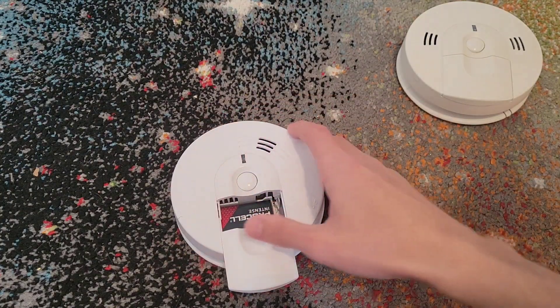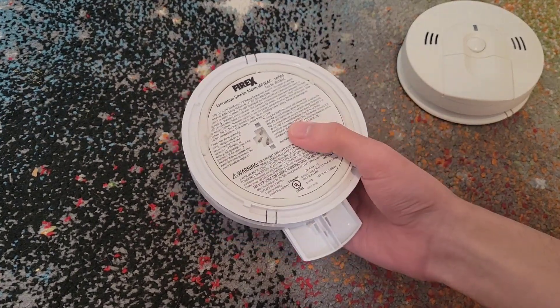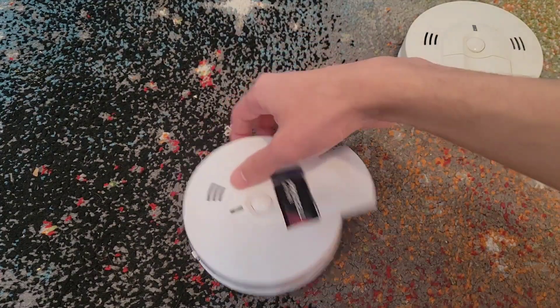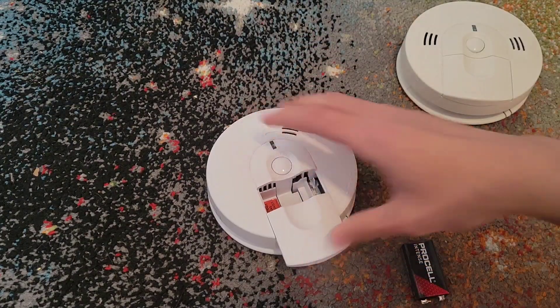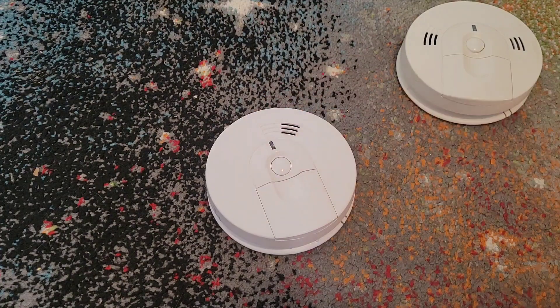Also, FYI, if you're running this on AC power, you have to also deactivate it from its AC power source if you want to drain the additional power, or else it won't work. So again, you must insert the battery and close it up. And then you're ready to go. And don't forget to test.